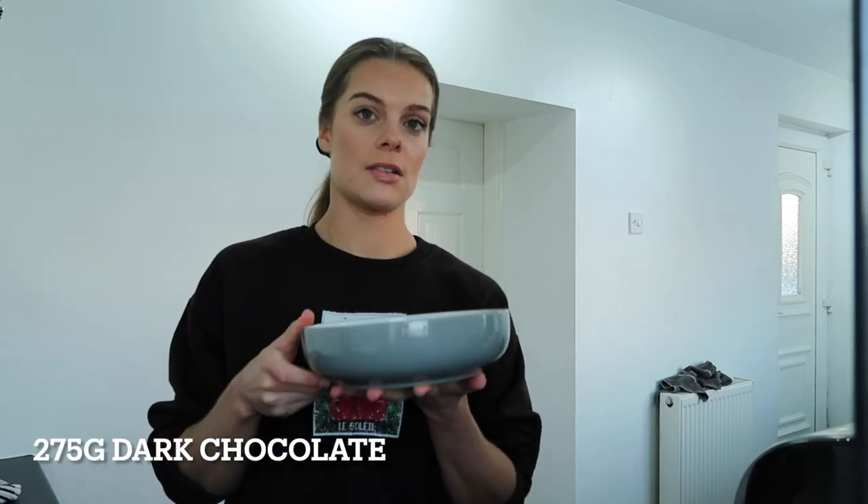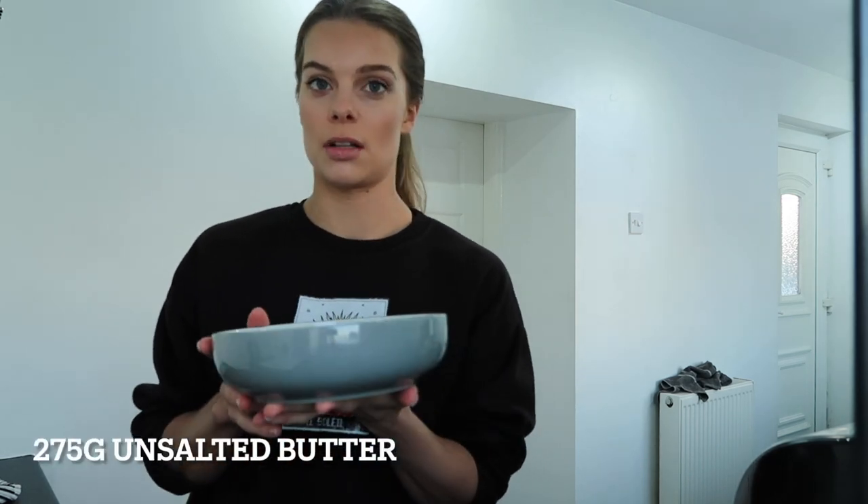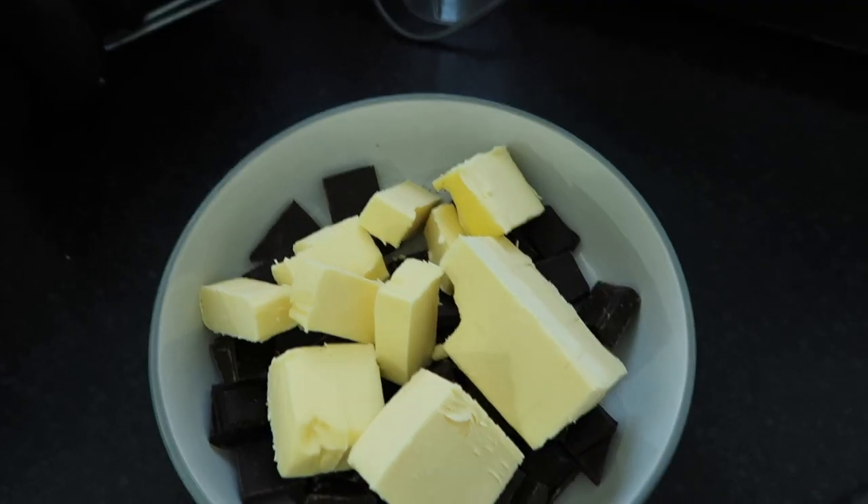For the brownies, first we're going to melt the dark chocolate with the butter in the microwave — 275 grams of dark chocolate and 275 grams of unsalted butter. Just pop these in the microwave until melted, keeping an eye on it so the chocolate doesn't burn. While those are melting, we're going to beat together the golden caster sugar and the eggs using an electric whisk for about eight to ten minutes. You want it to get really thick and creamy like a milkshake and roughly double in size.